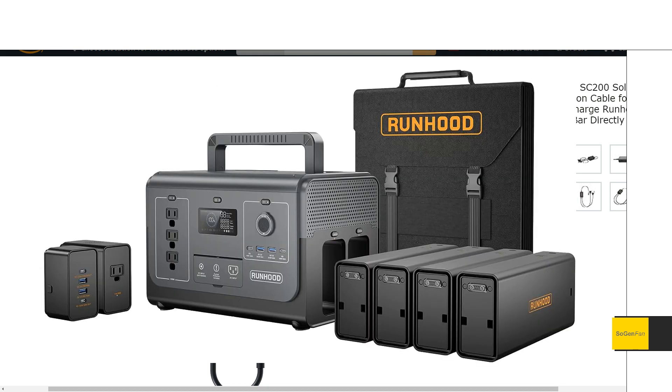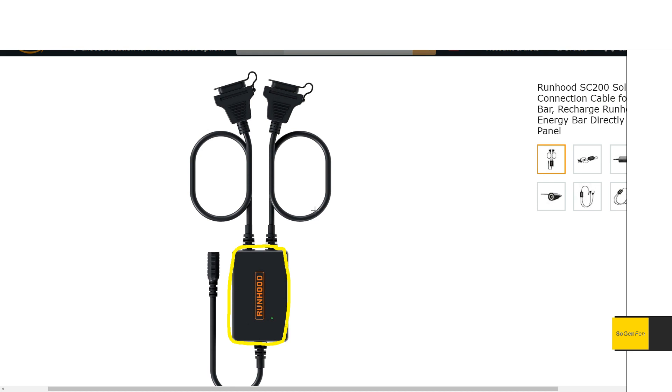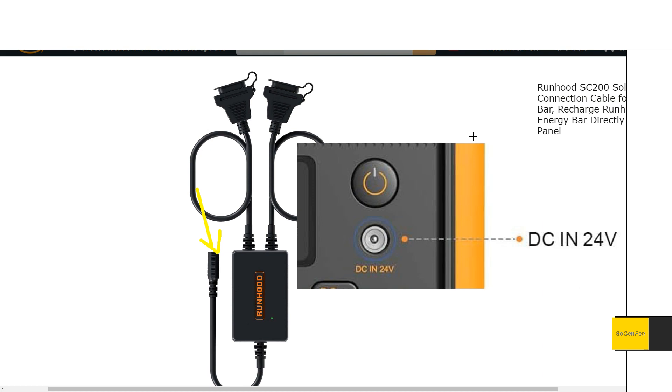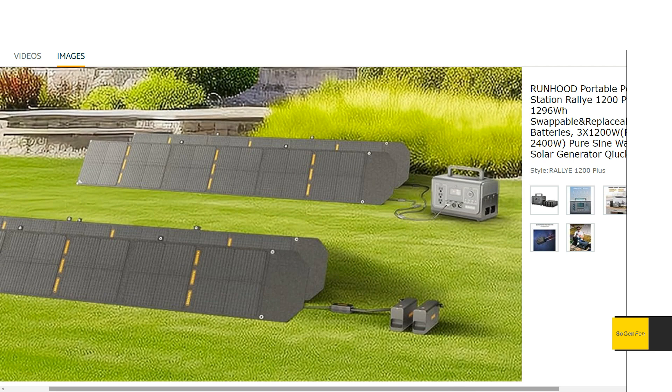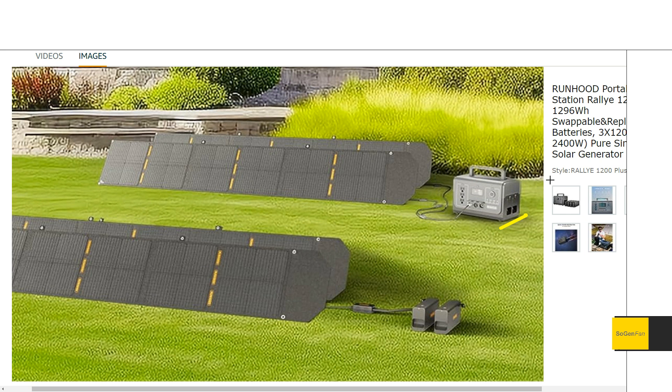Interestingly, they're still including the power brick, because charging batteries independently still requires it. There's a little MPPT controller box — offered with the batteries, possibly included in the pro bundle — that does up to 200 watts. This is similar to the input the Rally 600 model has. With this connector you hook up two batteries and can plug in the power brick to charge from the wall at 200 watts, or plug in solar panels, which is what the image here is showing.